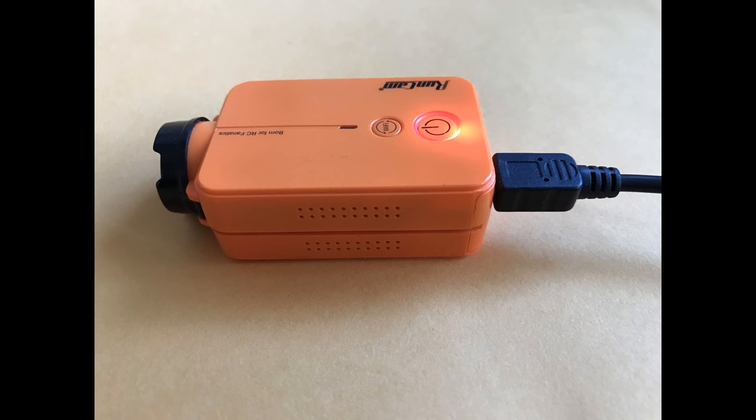I hope this video helps you to take care of your Rancam. It's a great camera and I wish you the best.